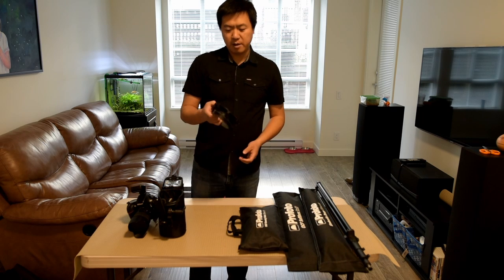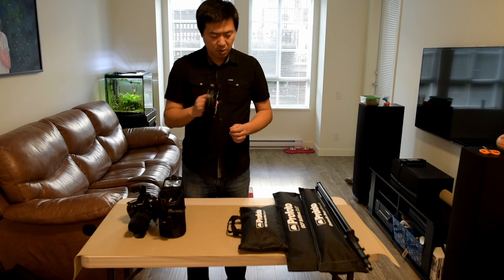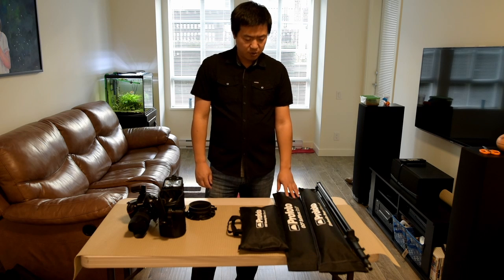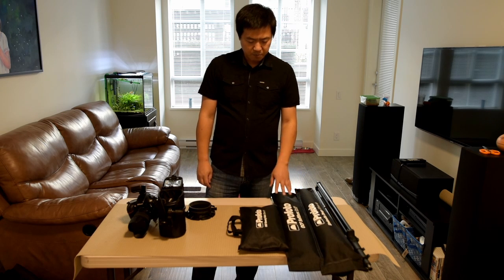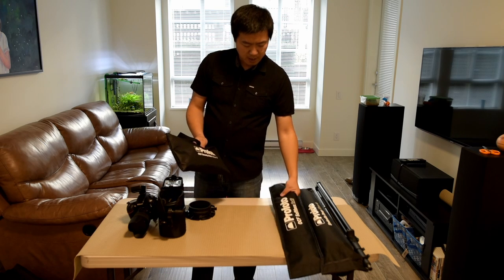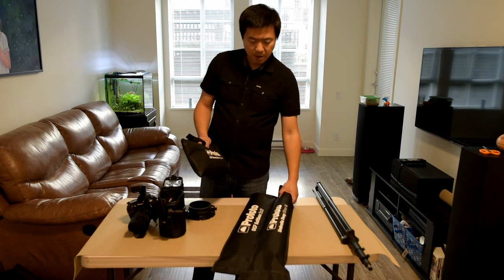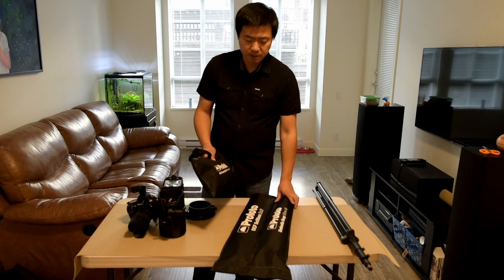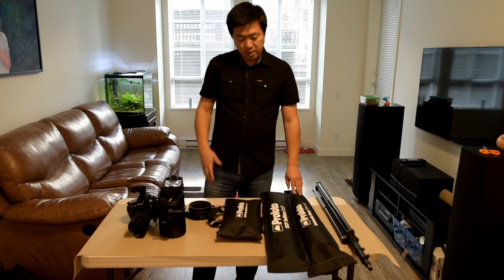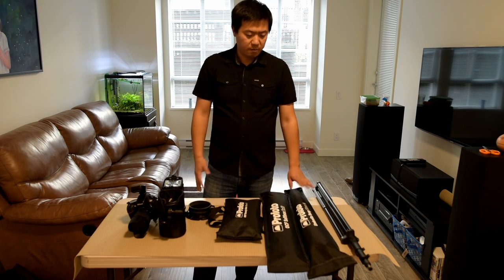This is the Profoto OCF speed ring. It works only with the Profoto OCF modifiers. These are the three modifiers I use the most: the Profoto Super Beauty Dish, the 2x3 softbox, and the deep umbrella in the medium size. I didn't bring all of these with me — it depends on what I'm shooting. Usually I bring just one or two of them.